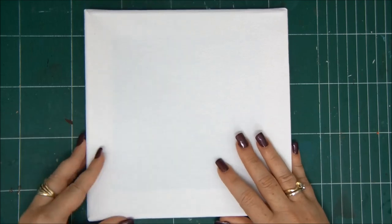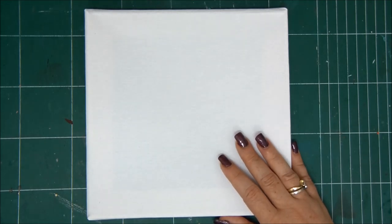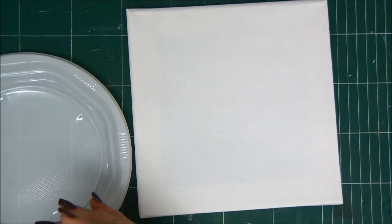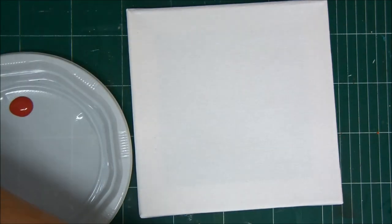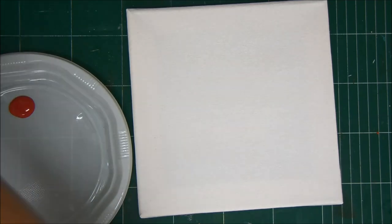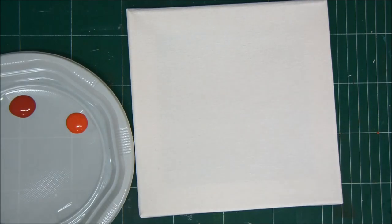Hey crafty friends, Anat Kessler here with Saturday Mixed Extravaganza, and today I'm creating another canvas for my wall of inspiration. I have here an 8x8 canvas and I'm going to create a really cool herringbone pattern on it. So first I'm going to create my background. I want it to be a very colorful background with lots of different colors, so I'm just going to add a few of those to my little plate here. I'm using DecoArt acrylic paint.